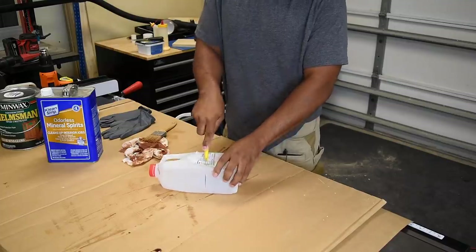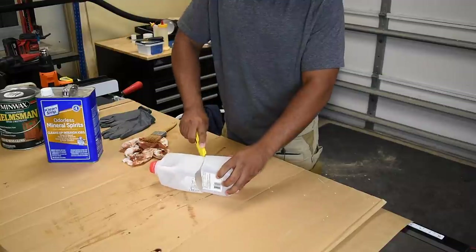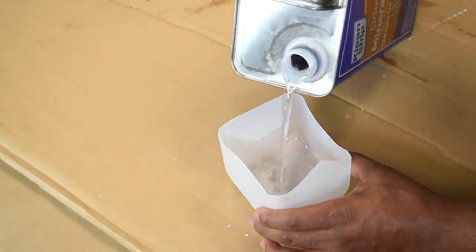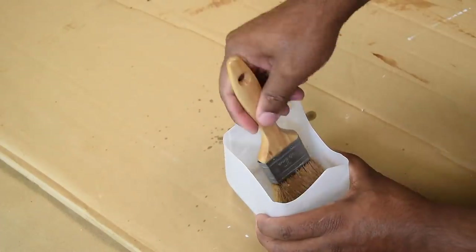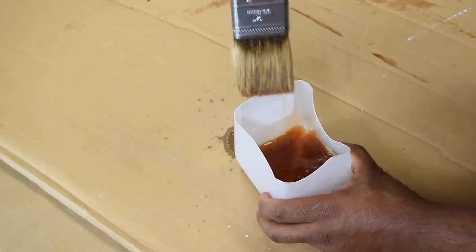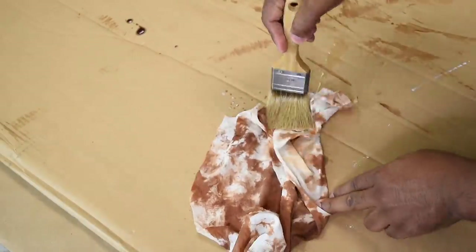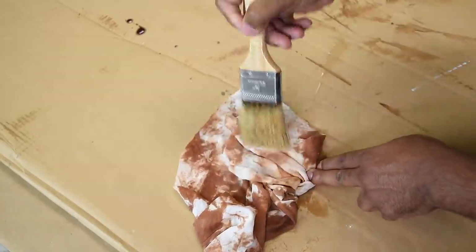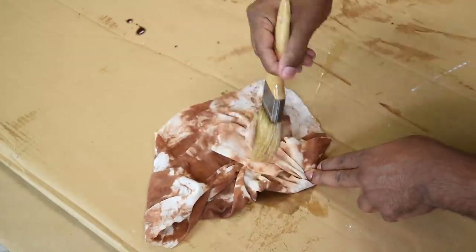I get asked a lot how do I keep my brush clean. I normally use a water bottle, soda bottle, or in this case a milk jug. I cut off the top section, add a little mineral spirit, soak the brush and you should see all of the stain come off. If you want to go the extra mile just repeat it again with new mineral spirit. This all depends on which finish you're using — in most cases the clean up solution is always on the can.